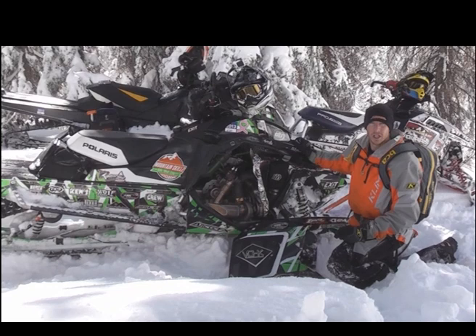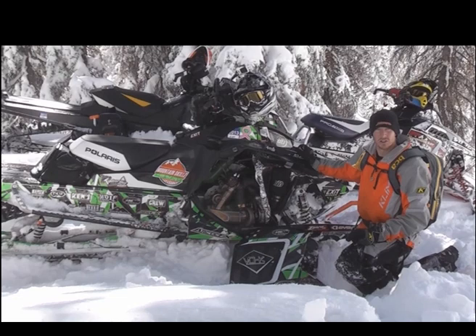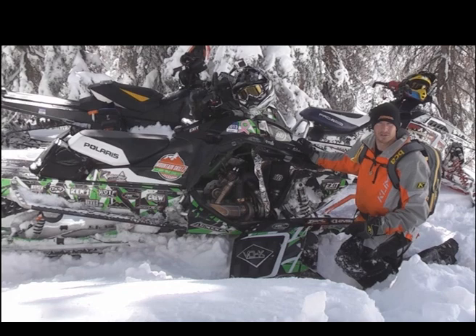The response is just incredible. It's what I've been using for some big cliff drops today, and the response is essential. I can't settle for any bog, hesitation, or lag because I need that boost to get me off the edge sometimes. And this Boondocker setup really does the trick.